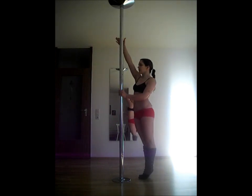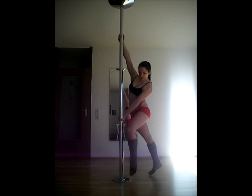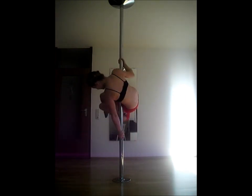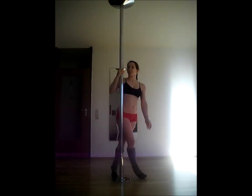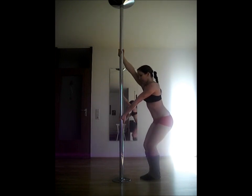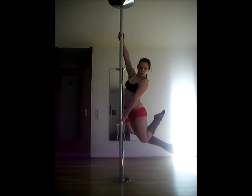For the split grip, grip high with your upper hand and very low with your lower hand. Fingers are pointing down on the lower hand. Pull with the upper arm and push with the lower one to hold your body up. You can use this for spins or tricks like the thigh rest. It is important that you keep especially your lower wrist straight. Stay close to the pole as a beginner and don't let your upper hand slide down and bend your wrist. It's easier to hold this pose when you are close to the pole.